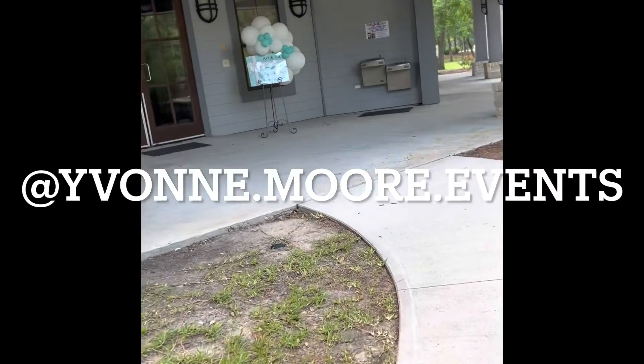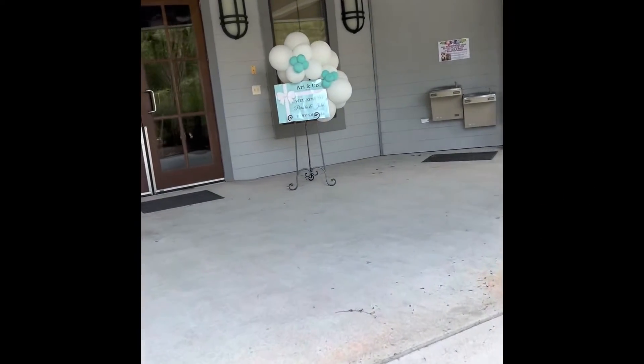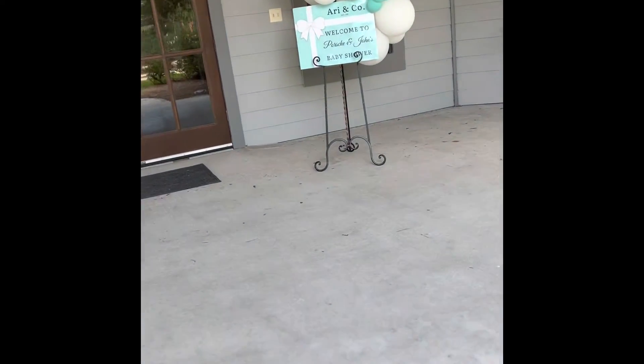Hey guys, welcome back to my channel. It's me, your girl Yvonne, back with another episode of 30 Under Construction.